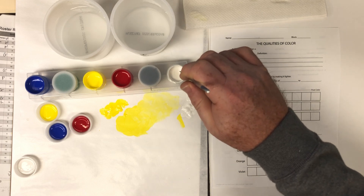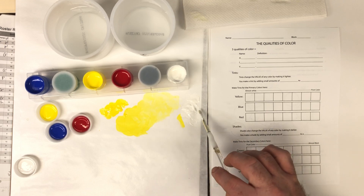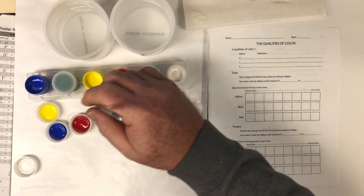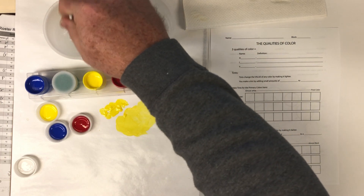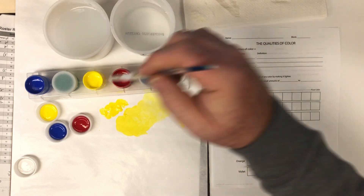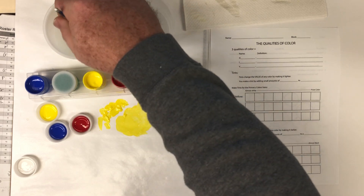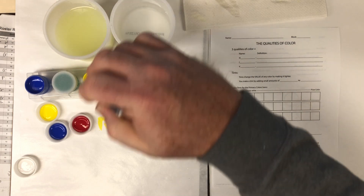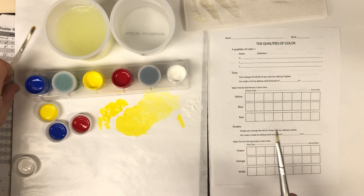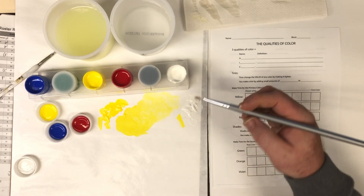Take some paint out with a clean brush — or you can use a plastic knife or even a regular kitchen knife. I take it out this way because I don't want to dip a brush that has color on it into these pots. If you get too much color mixed in, you'll contaminate them and they'll start to get muddy. Use a clean tool so you can keep the colors clean and avoid cross-contamination.